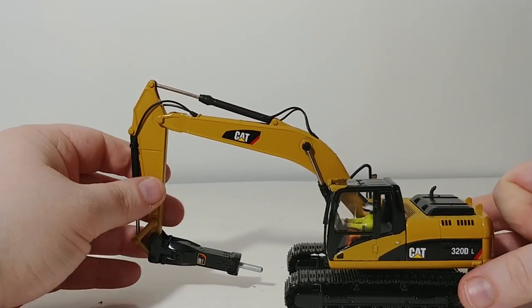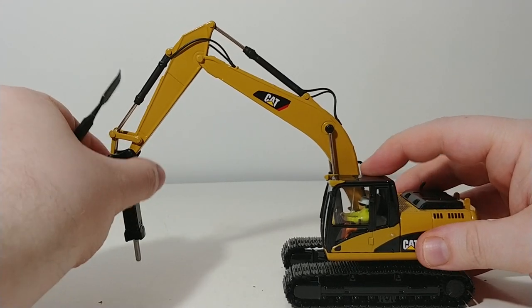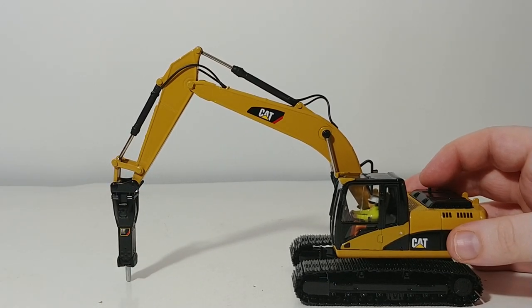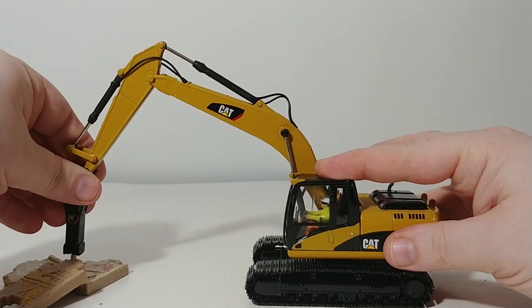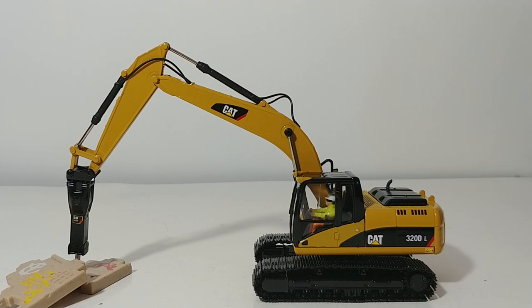So there you go, collectors. That is a brief overview of the DieCast Masters Core Classic Series Caterpillar 320DL Excavator with the hydraulic hammer attachment. Overall, it's a very solid model, especially if you are into demolition equipment. The fact that the hammer is spring-loaded is pretty cool — if you have any modeling material in a diorama that could simulate concrete or something, it definitely would look good there. And overall, it's a different enough excavator to be worth adding to your collection.